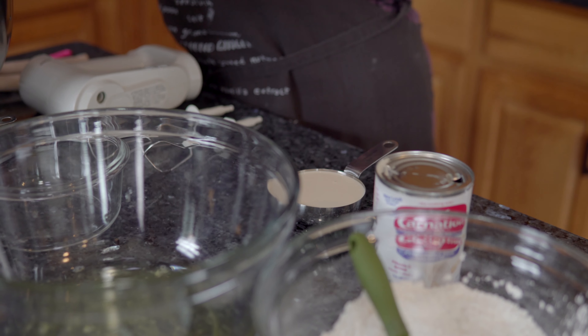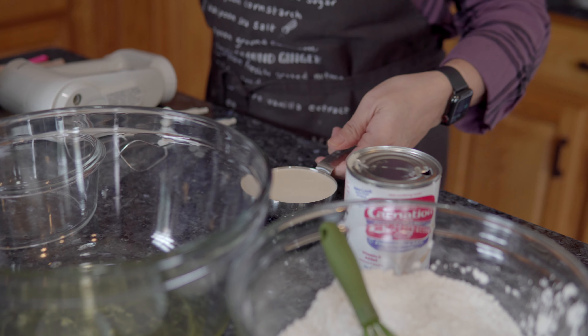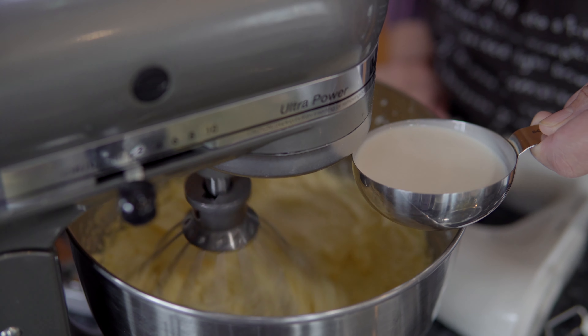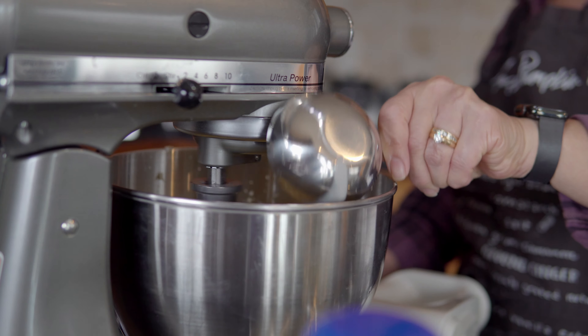I'm going to add a teaspoon of baking powder — not a tablespoon, a teaspoon of baking powder — and a teaspoon of salt, and I mix it all together.